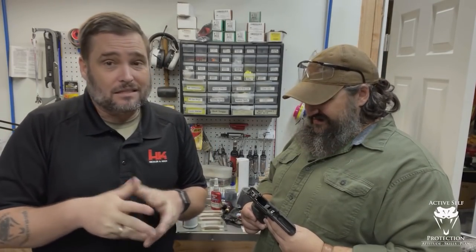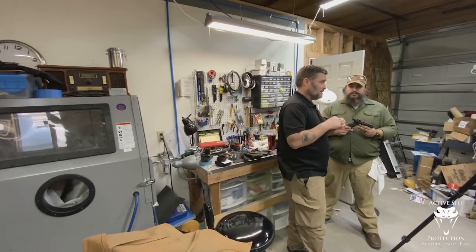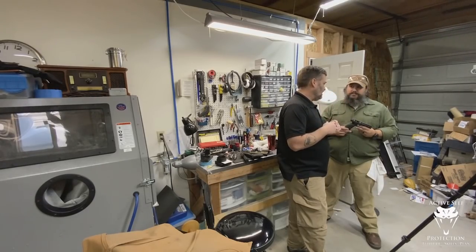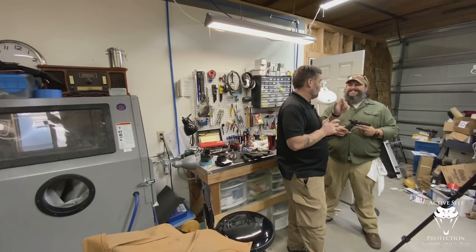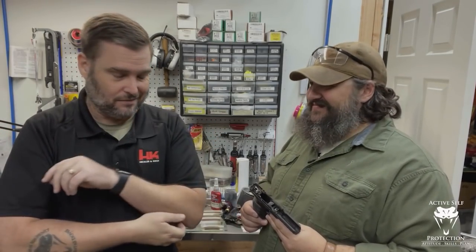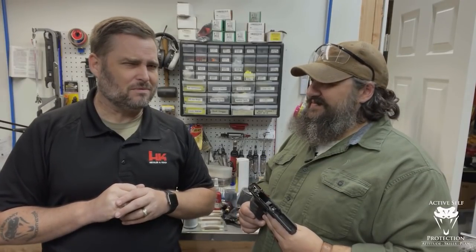Lube your guns and make sure they are properly lubricated. A great tip: wherever you see metal-on-metal wear after shooting, lubricate there. I lube my gun about every 500 rounds — pull it apart, check if it's dry, hit the wear spots, put it back together and keep shooting. Clean it whenever you feel like it, but don't be obsessive. I clean it when it starts feeling crunchy. I have the record: my VP9 at about 18,000–19,000 rounds started feeling crunchy, I sent it to HK and they called me saying it was filled with belly button lint — the dirtiest gun they'd ever seen. But it still shot.